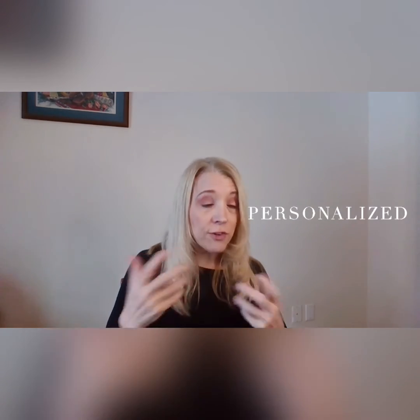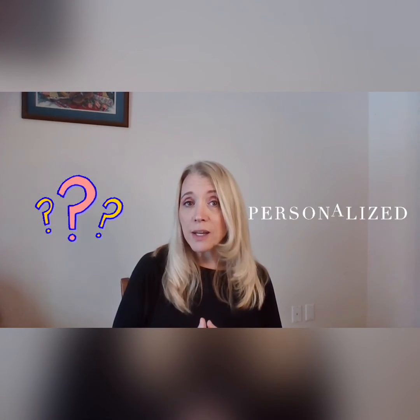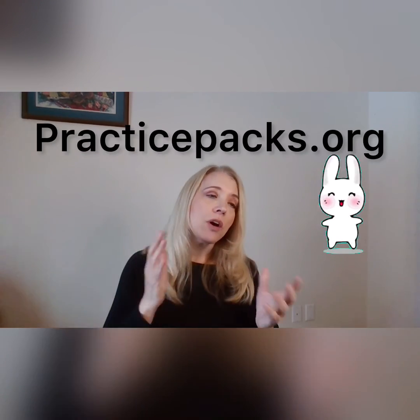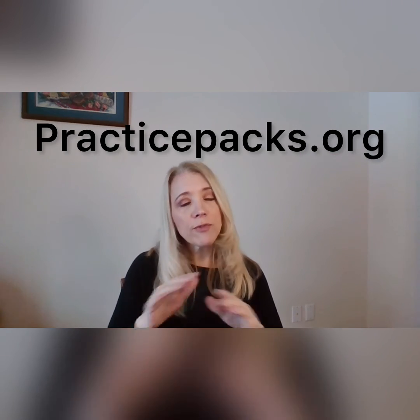Not only that, if you do have any trouble, believe it or not, we can add a video. If you have a question, just contact Practice Packs and ask. We can send a supplementary video or even add it to the Practice Pack. We're here for you and we want you to be successful. Go through PracticePacks.org, find any of the pieces you're interested in learning, and of course, the scales are free.